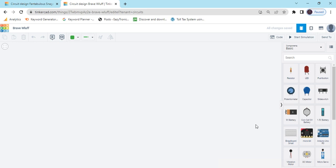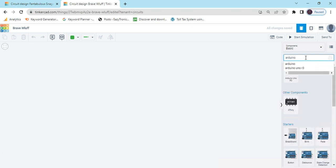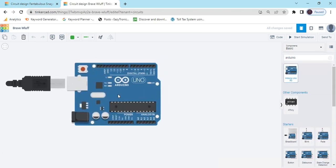This is TinkerCAD's code section. Now search for the component — first we search Arduino UNO. Drag and drop the Arduino UNO here.